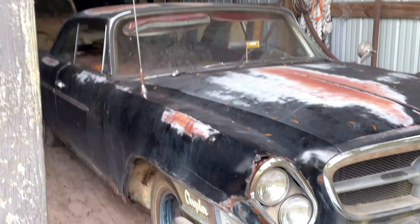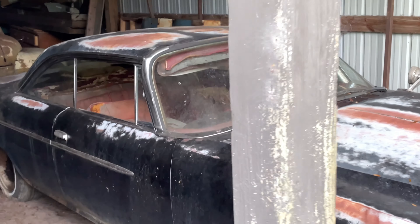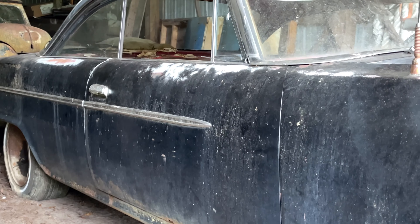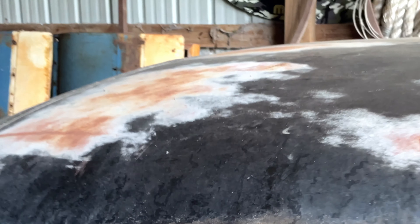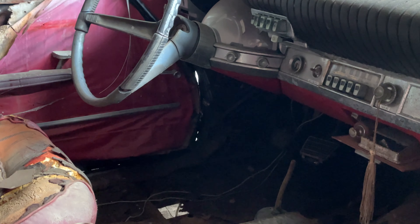This here is the '62 Chrysler 300 Sport that we recently found. These are very rare cars anyway, but this one is particularly rare because it is a factory three-speed manual on the floor car.